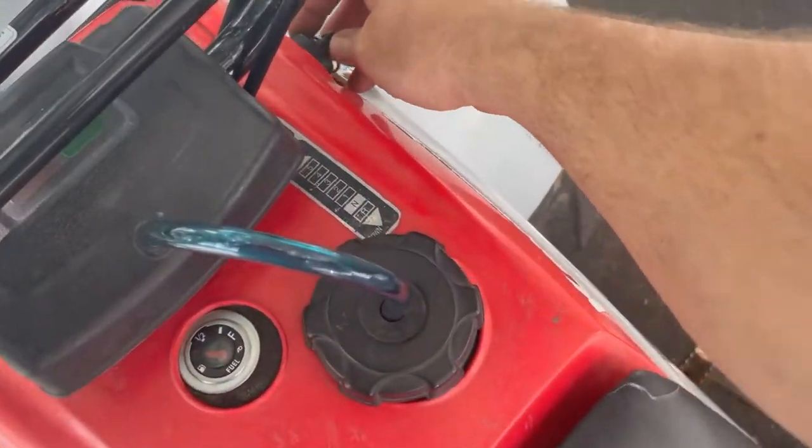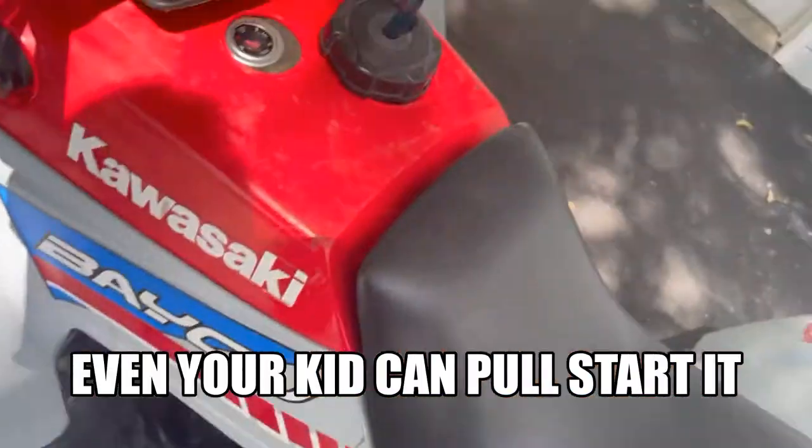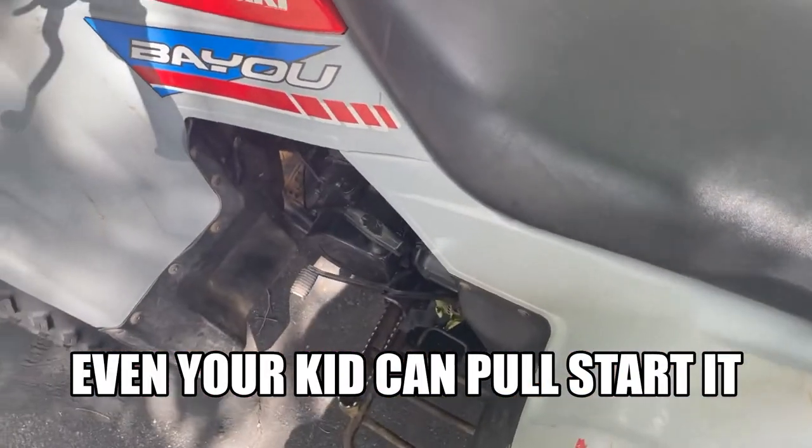It also has a manual pull start. Turn the key on — there it is — I can do it with one hand. Starts right up.